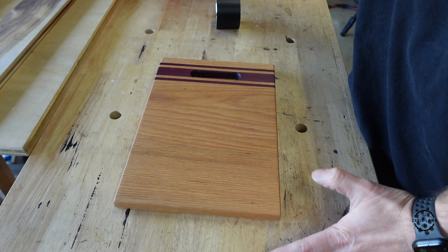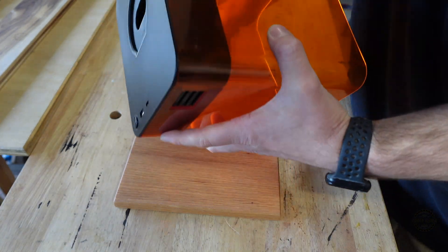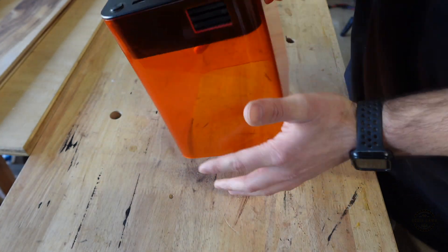The first thing that I'm going to do is set up my Laserpecker. I have this stand I purchased from the Laserpecker website. I'll put a link to that in the description.